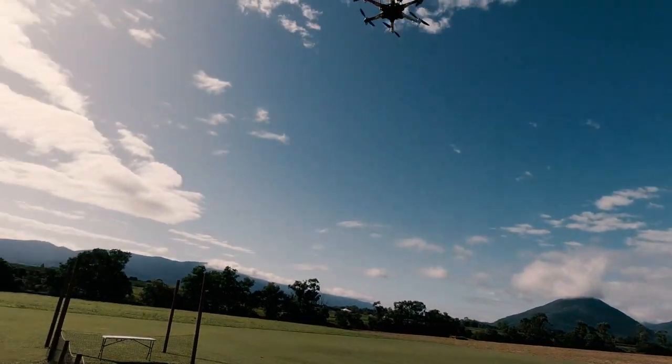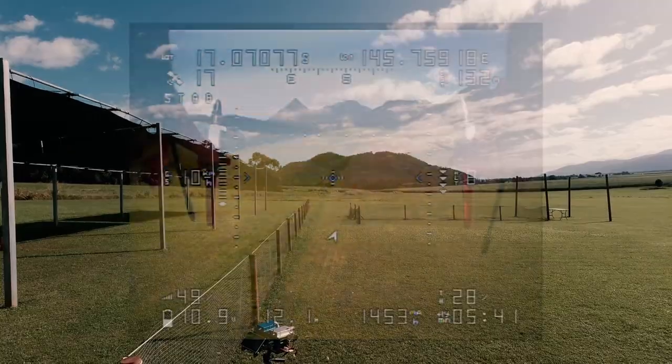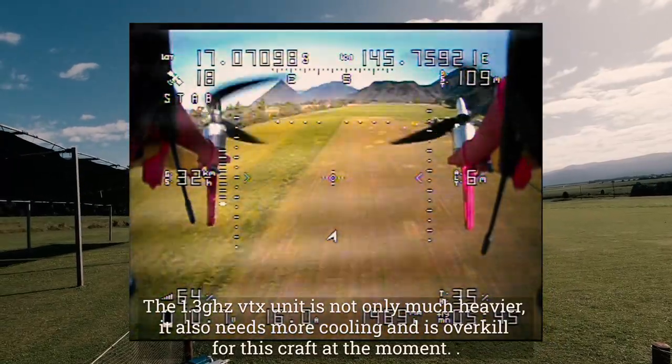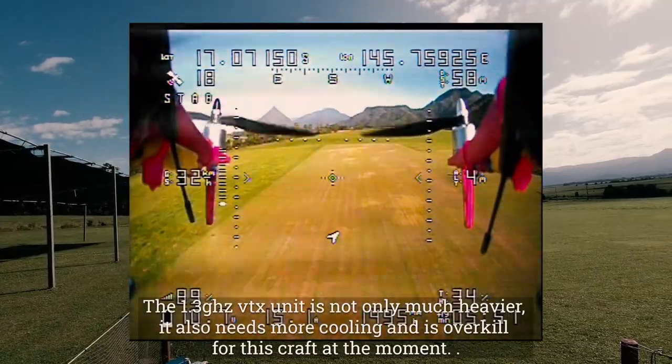So we're down to 10 minutes. I don't want to push it, so we'll land it after 10 minutes and just see what battery power is left.